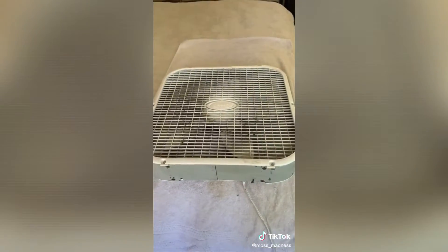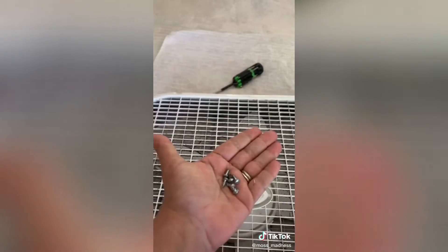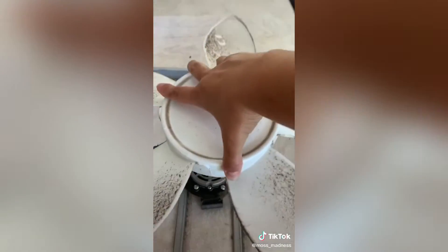First, lay a towel down and get your handy screwdriver. Take the screws out and then go ahead and pop the front off. Then hold the fan down and pull the blade off.